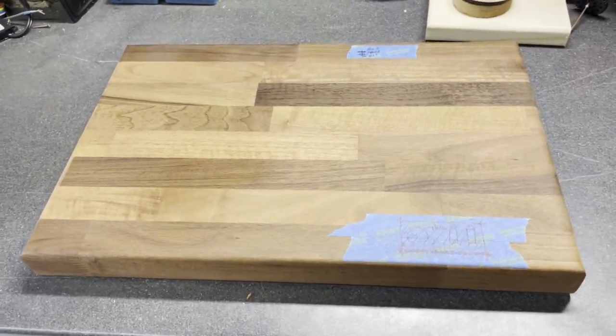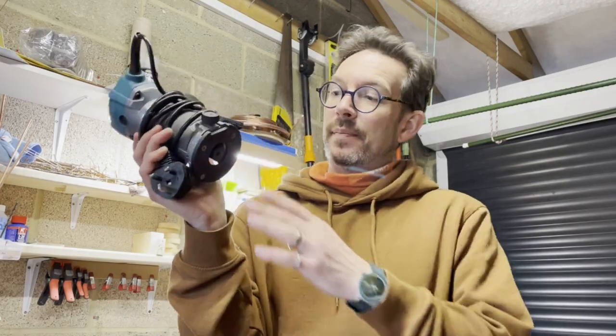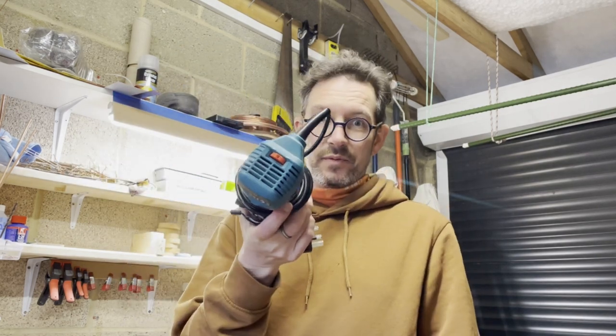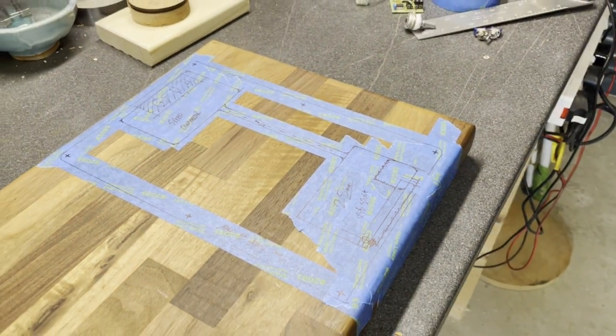Once all the design work was complete I transferred the pocket dimensions and depths onto the baseboard using blue tape. This allowed me to then use my router to machine out to the right depth each of the pockets that was needed, taking great care not to mess the board up in any other way. I've got a trim router which is really easy to use — it's super lightweight, it's got variable speed control, my router bits fit in it really nicely — and as a non-trained woodworker I actually found it really easy to use.